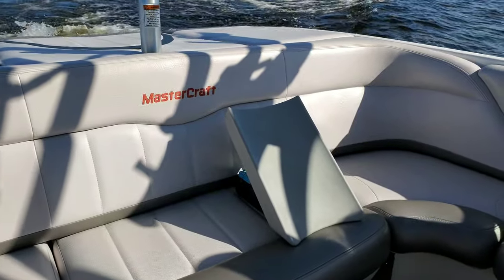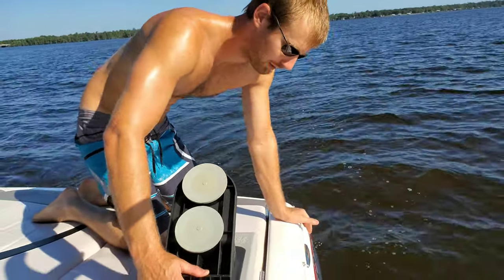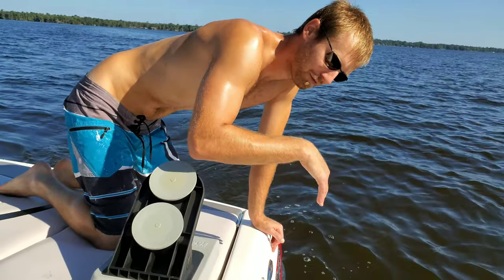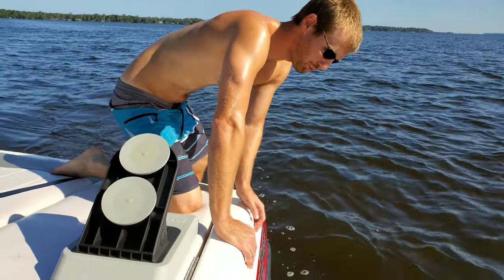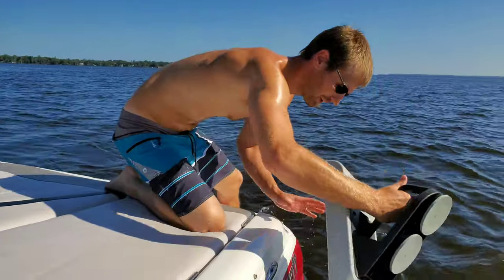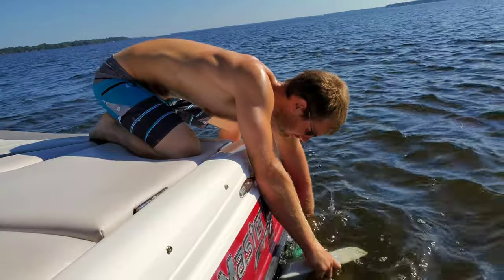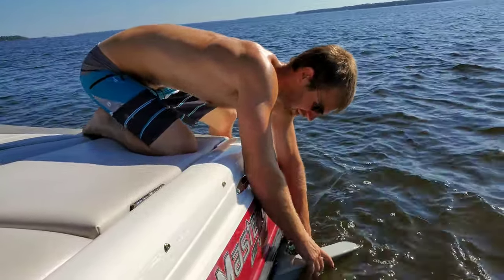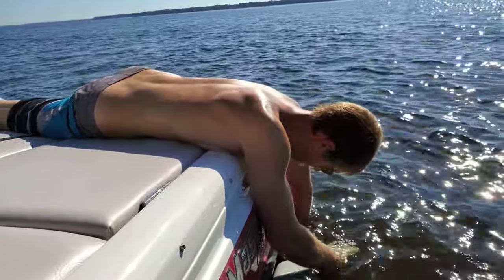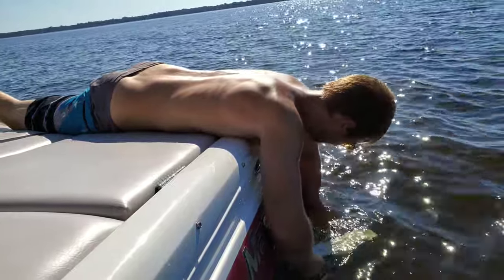We're going to stop now and go ahead and throw the wedge on. It's got two suction cups and the only important thing when installing this is: one, put it towards the back of the boat as far back as you can; and two, it's got to be on a pretty flat, smooth surface. Every boat is different — you want to put it below the water level, as low as you can and as far back as you can, wherever you have a nice smooth flat spot. You dunk it in and it's got these handles that clamp down on the suction cups. If it doesn't clamp good it'll just come right off — just press it again. It's on there nice and tight.